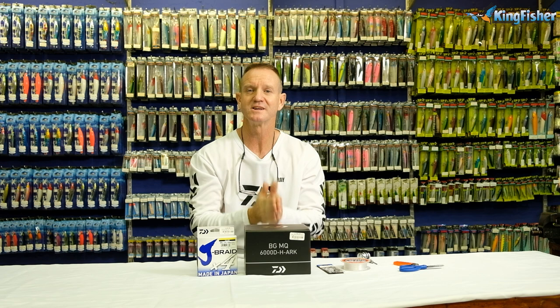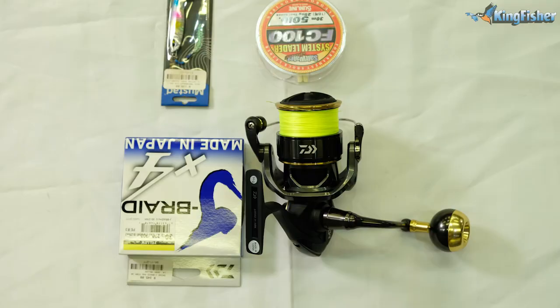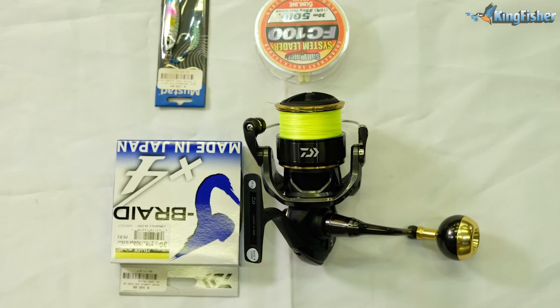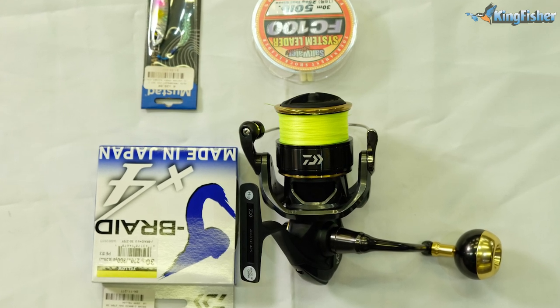To load it, it's very simple — we'll be tying a figure of eight directly to the actual spool. I'll go through it quickly and show you how we do it. Remember, micro jigging is about enjoyment. It's using small jigs, lightweight, light braid and having fun — so it's ideal for boys and girls.